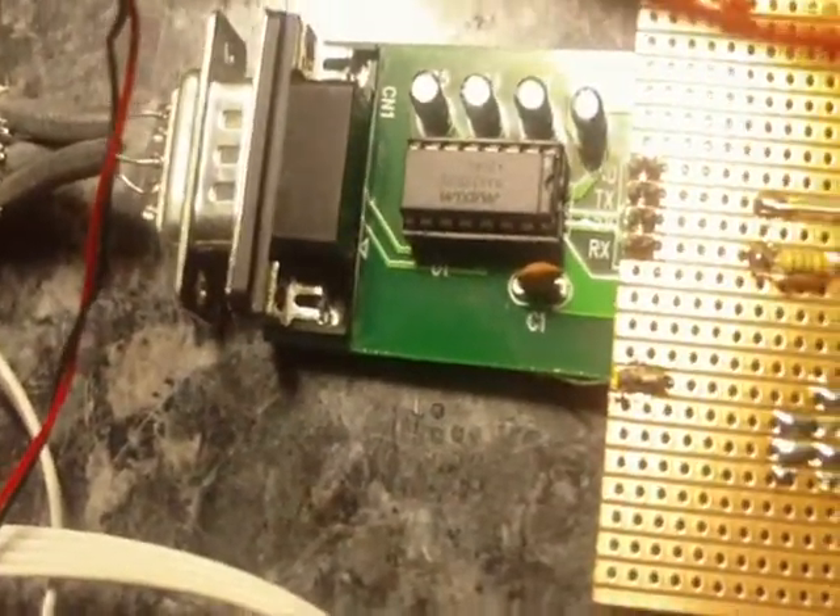I've got a quick little demo set up here. Got a control board, RS232 converter, power supply, and a 4D Systems touch panel.